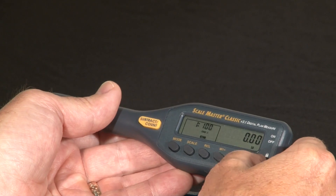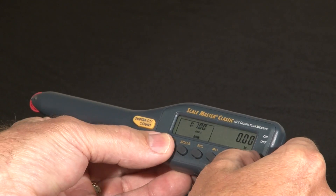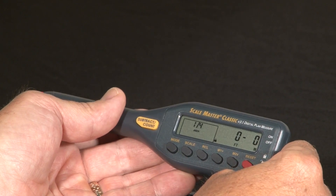To get back out, do the same thing: hold reset and hit subtract count to clear it, then hold reset and hit mode twice. That takes it back to U.S. or Imperial scales. The same lock switch here will keep that from happening by accident.